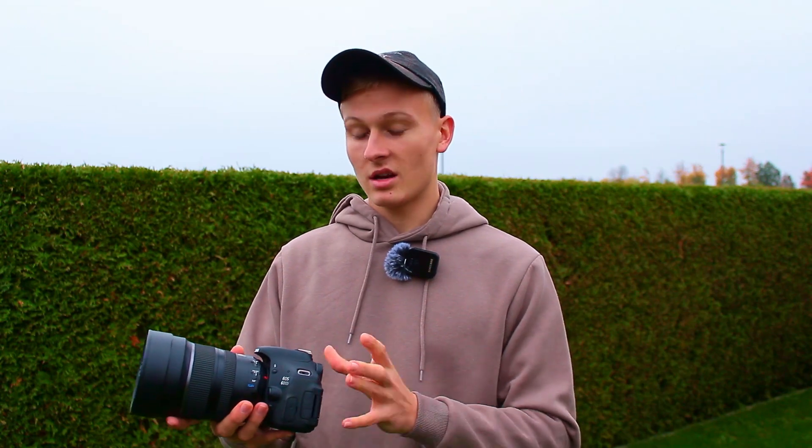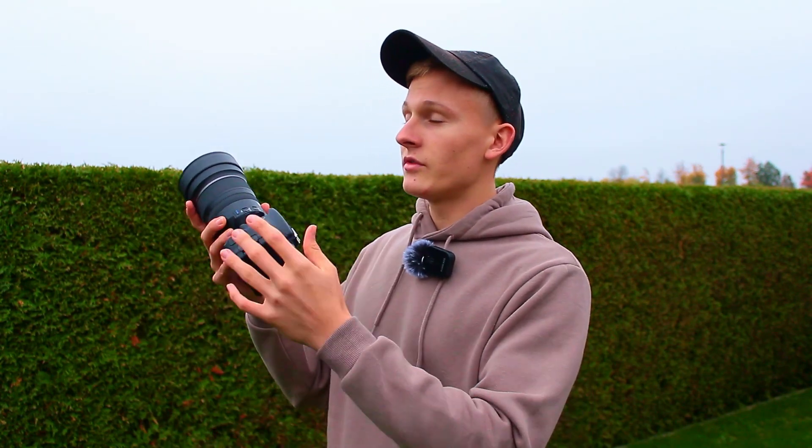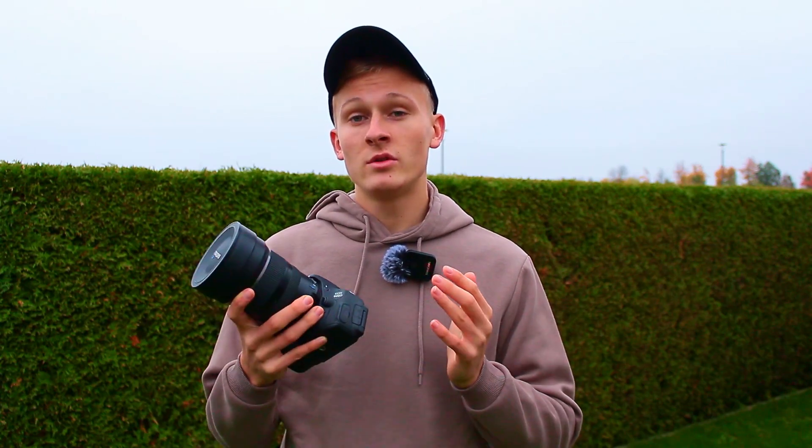The only things you need are a camera, a lens, and a tripod. Capture a lot of images of your target, stack them with Deep Sky Stacker, and you'll get an amazing image of the night sky.